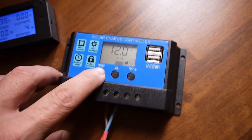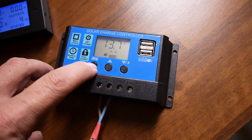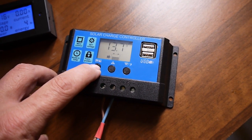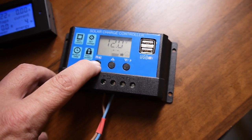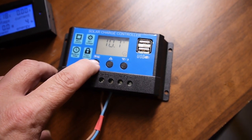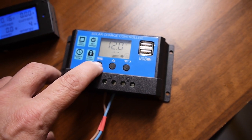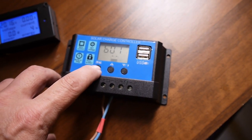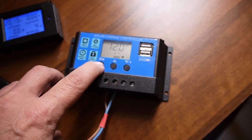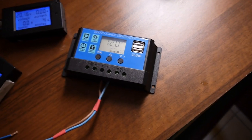We have a menu showing 13.7 — that should be the panel voltage or the float voltage. We even have a menu option to change the kind of battery, like lead acid, AGM, or gel battery.